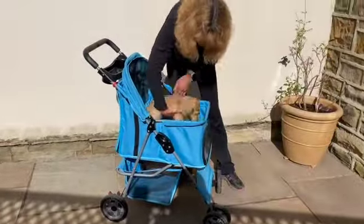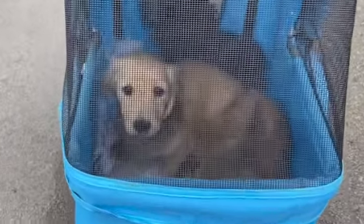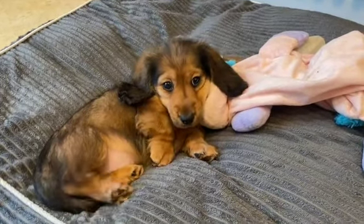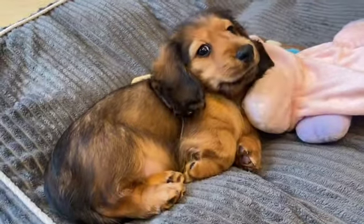During last year's lockdown it wasn't so easy to get the puppies out to train them because the vets weren't inoculating, so we had a few outings with our last litter in the puppy pram just to get them used to the outside world. This time we're able to get them vaccinated, so today we're looking at our latest gorgeous shaded red puppy here, Maisie.